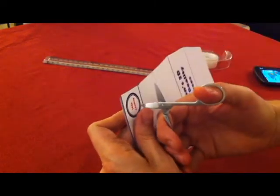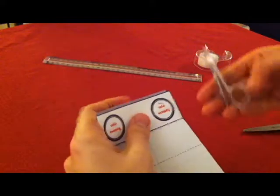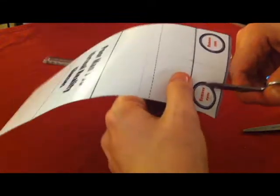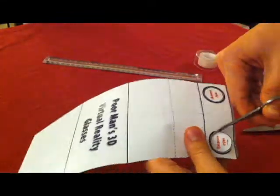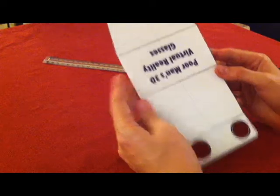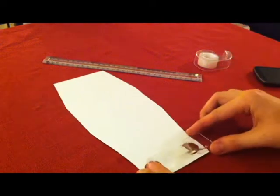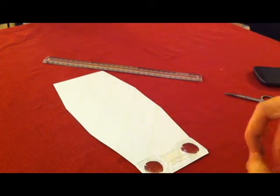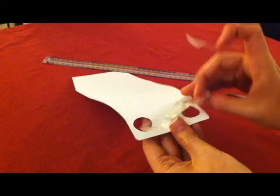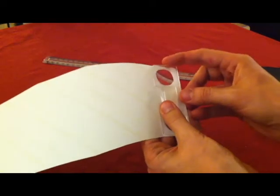So I'm just going to take these nail scissors and actually punch through like this. Now, this is going to take a while to actually cut out, so I might fast forward through this region. Okay, so now that's done. What we can use is a small piece of sticky tape to attach the lenses inside here.